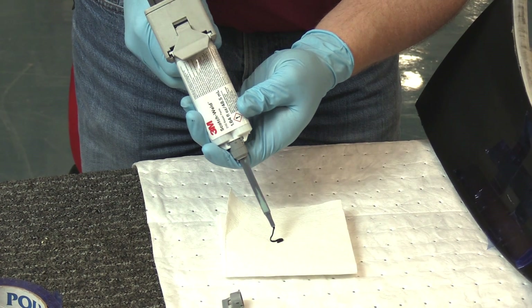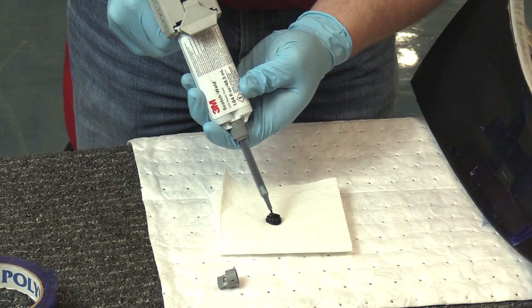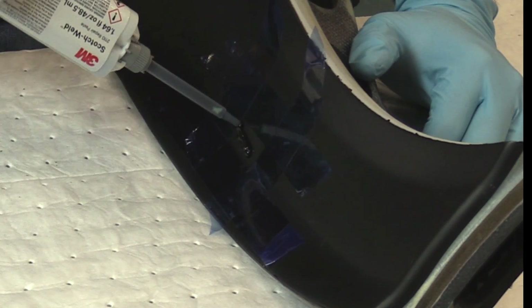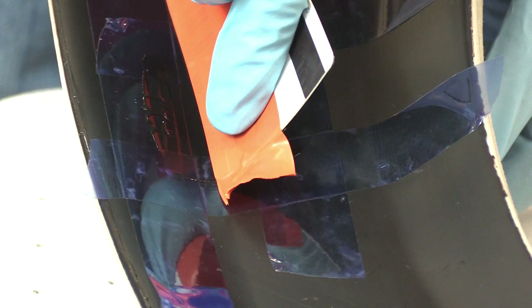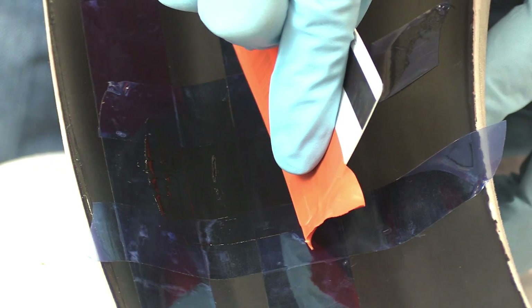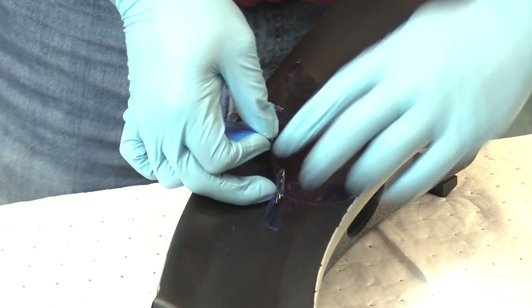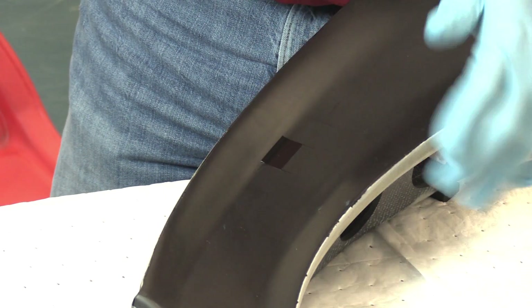Set that off to the side so you know it's cured. Then apply the polypaste right here. If you don't have a squeegee, you can make one — take your Costco card, keep it clean, and apply it, making sure it's filling in. Pull off the mask, de-mask, and let it cure.